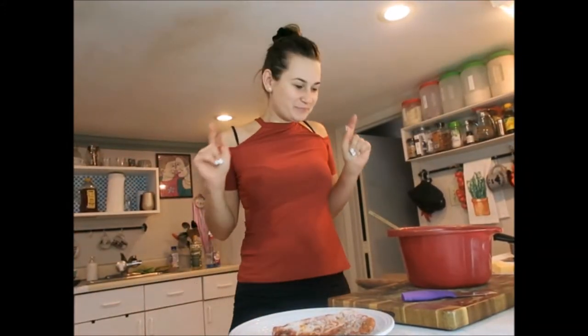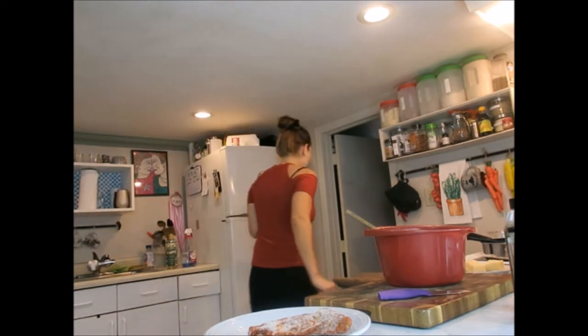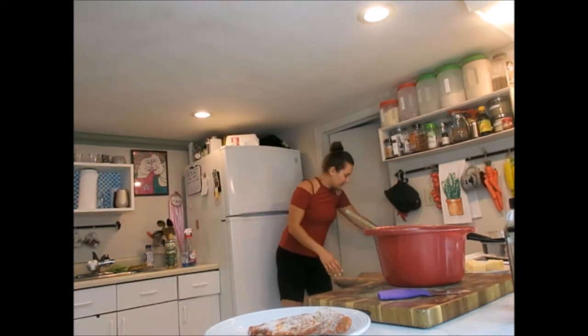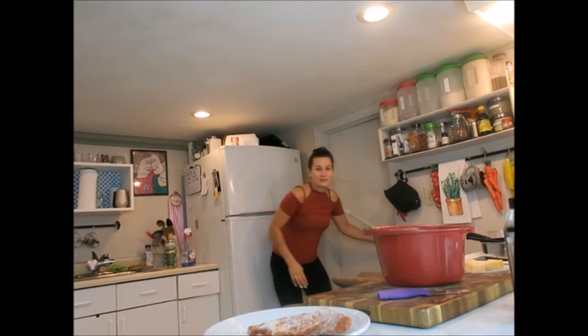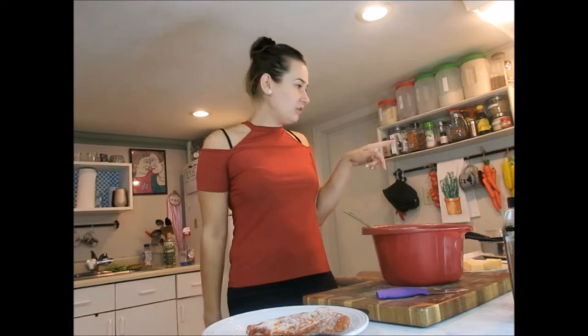Hi everybody, welcome to my channel. Today we will cook my infamous lasagna, which is a vegetarian lasagna. Let me just close the door really quickly because my cats are sleeping right now, so today sadly not cooking with my cats. But don't turn off — I will show you how to make delicious lasagna.